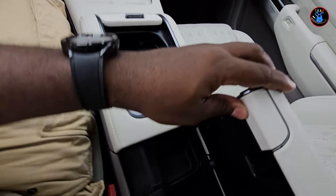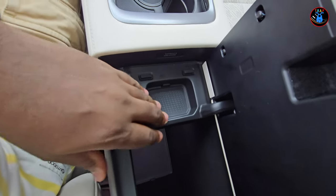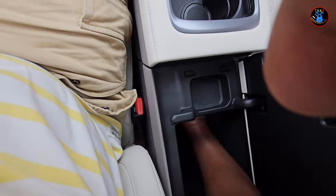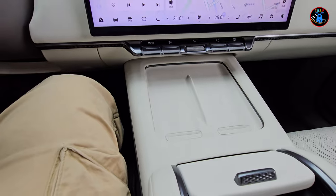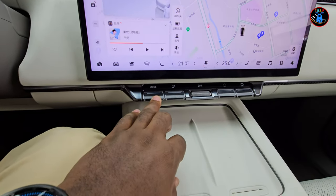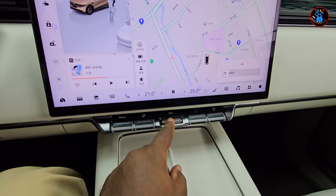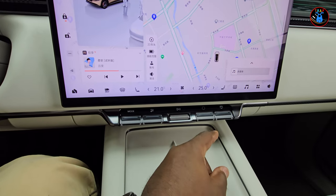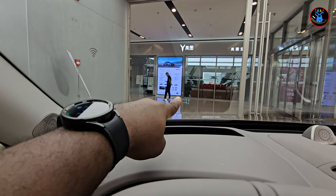Opening the center console, there's a shallow section for coins and small items, and a very deep section that goes all the way to the elbow — great storage. It's lined with felt so nothing rattles. There are 250-watt charging ports so you won't need to fight with your passenger over charging. There's a mode button, boot-opening button, play/stop button, and a rotary dial for volume that also doubles as a play/pause button, plus other function buttons and speaker grills.